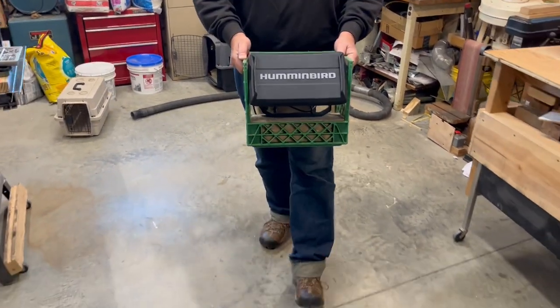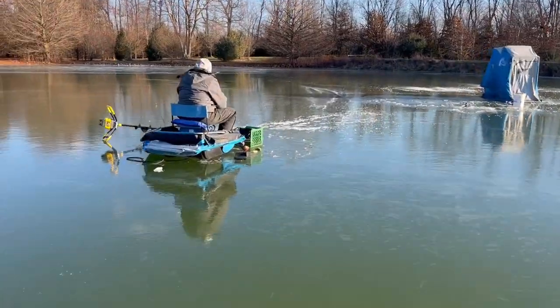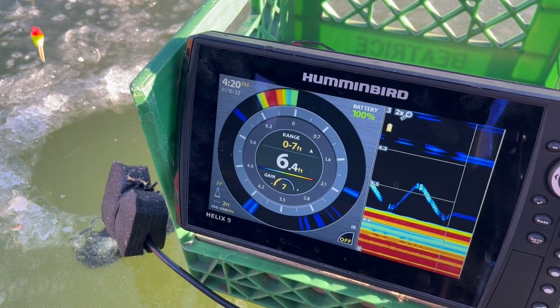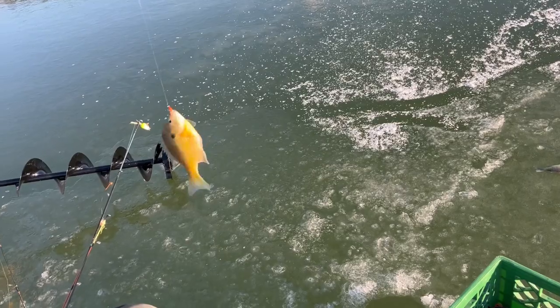Let's go fishing! There's our fish finder out on the ice. You can see we're moving our bait up and down and you can see it on the screen. And there's our fish. Thanks for watching.